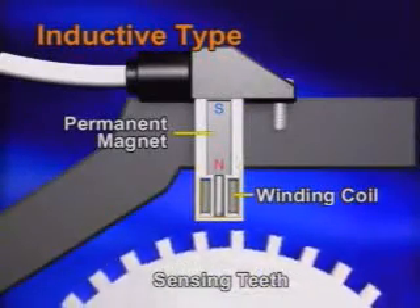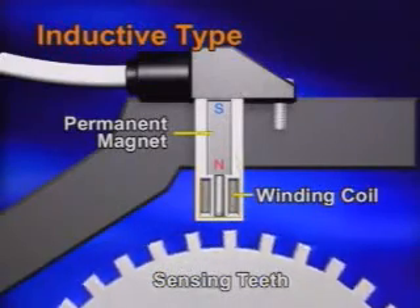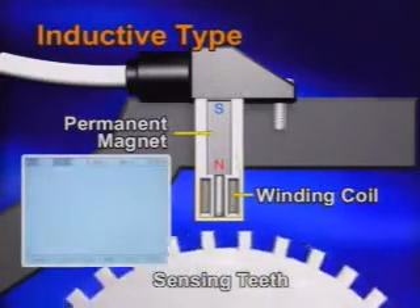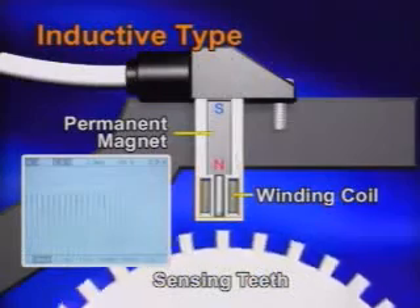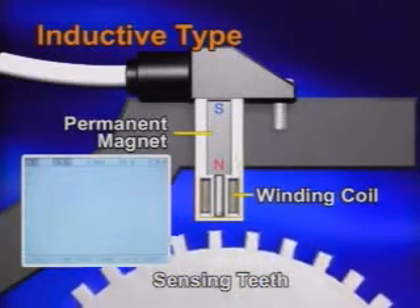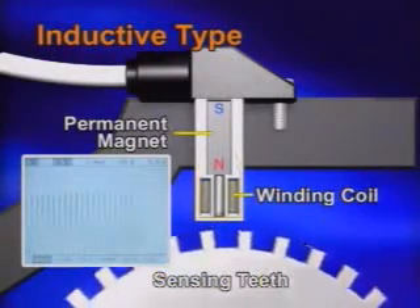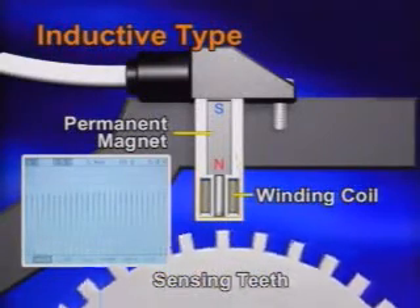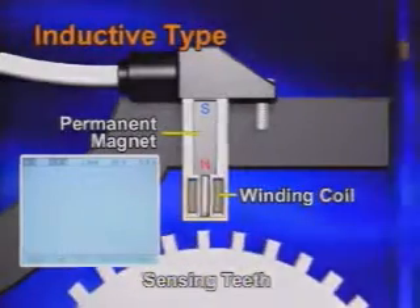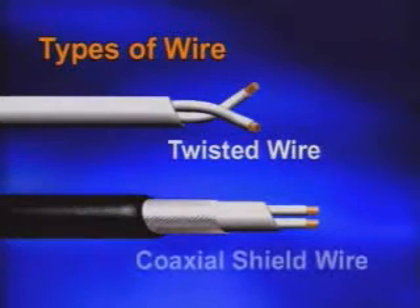The inductive type sensor consists of a permanent magnet and winding coil. The magnet flux field at the sensor responds as the teeth on the sensing teeth, and the sensor generates AC voltage by rotation of the sensing teeth. The inductive sensor is normally a two-wire device; however, some sensors have three wires.